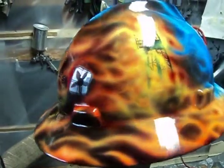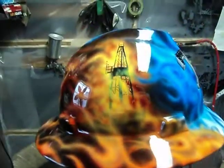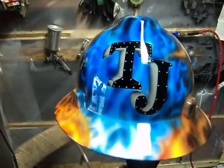On the other side is a picture of a rig on fire, which of course is a roughneck's worst nightmare. And the initials are TJ, which stands for Tequila Joe.